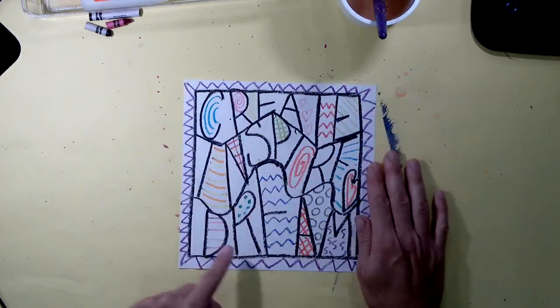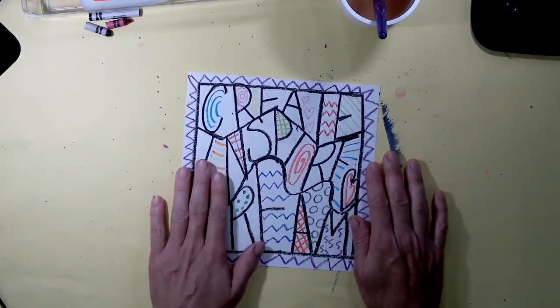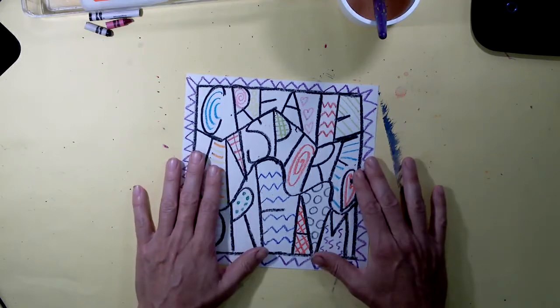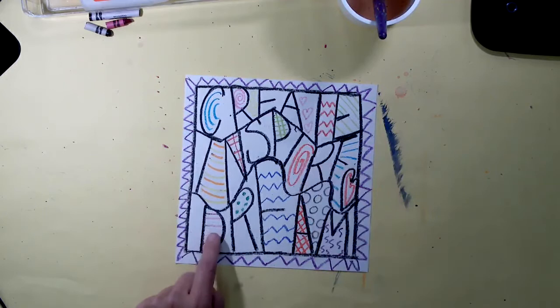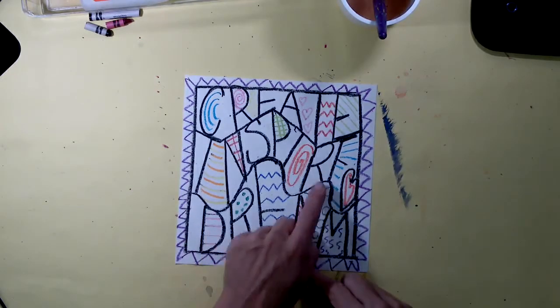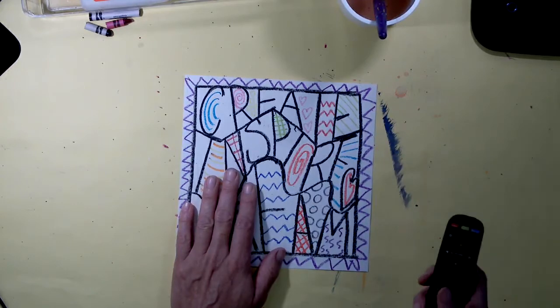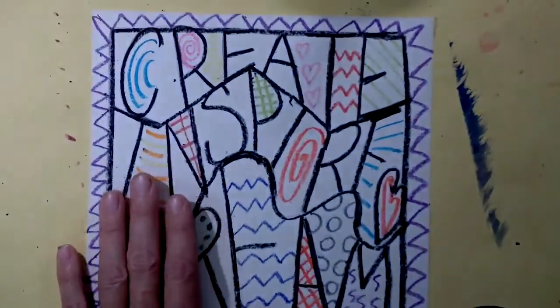I'm also making sure that I've covered all of my words with a dark crayon. Remember, we wanted to use a dark crayon so that they would really stand out. You might notice on mine I started putting the designs in some of these areas, again with my crayon. Let's just get a closer look here.